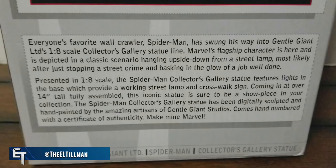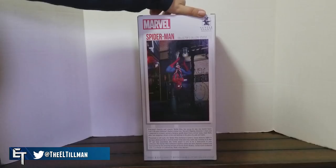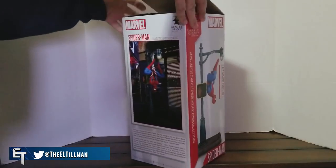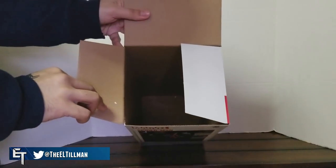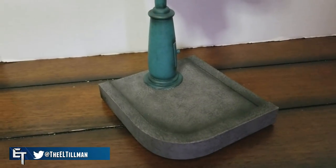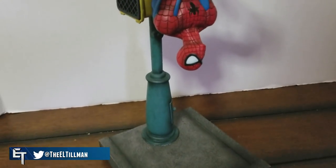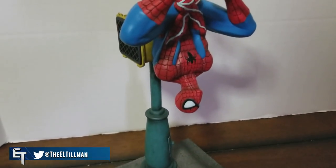There's actually a little read-up on the back, so if you want to read that, pause the video right now. Alright, without further ado, let's open up this box and take a look at the statue — and oh my god, the statue's missing! Okay, relax everyone, I was just kidding. I actually took the statue out days ago.